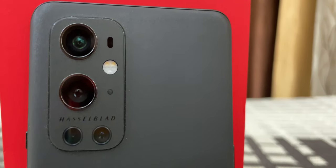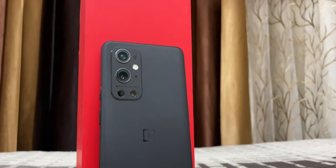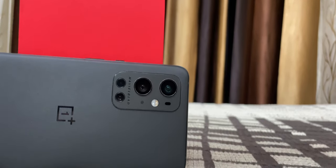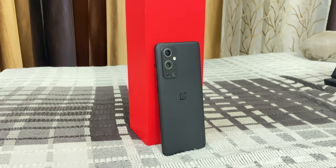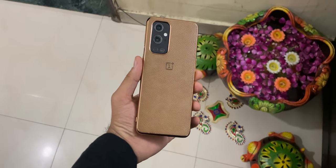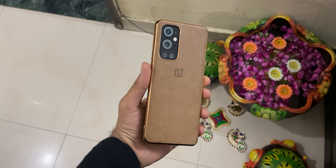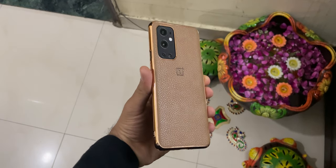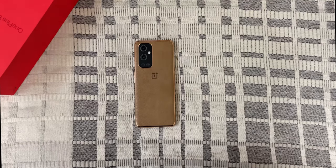Let's start off with a quick look at the camera specs. The camera module sits at the top left corner of the back frame. The primary camera gets a 48MP Sony IMX789 sensor with f1.8 aperture and optical image stabilisation. Next, we have a 50MP Sony IMX766 sensor with f2.2 aperture for the ultrawide camera. Due to its focusing capabilities, the wide camera also works as the macro camera. There is also an 8MP telephoto camera with f2.4 aperture and 3.3x optical zoom.